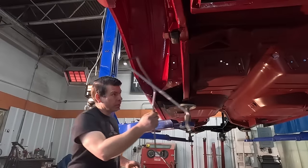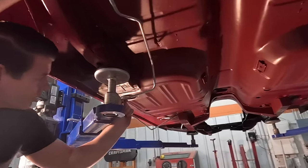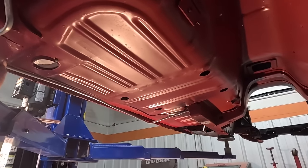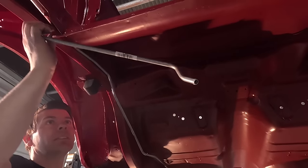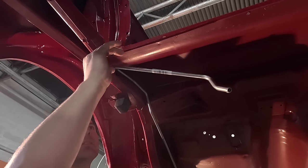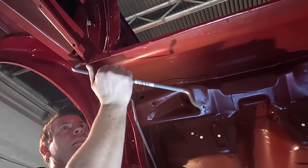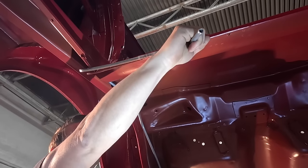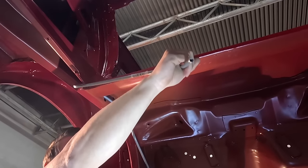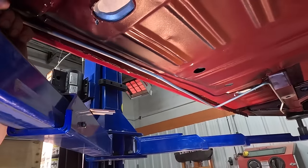These are regular steel lines, like we had on the original. The drawback with stainless is that if you've got to tweak one — trying to fit it when it's not quite the right bend — stainless doesn't want to bend as easy. The line runs down the rocker panel, then comes across the torque box right here.